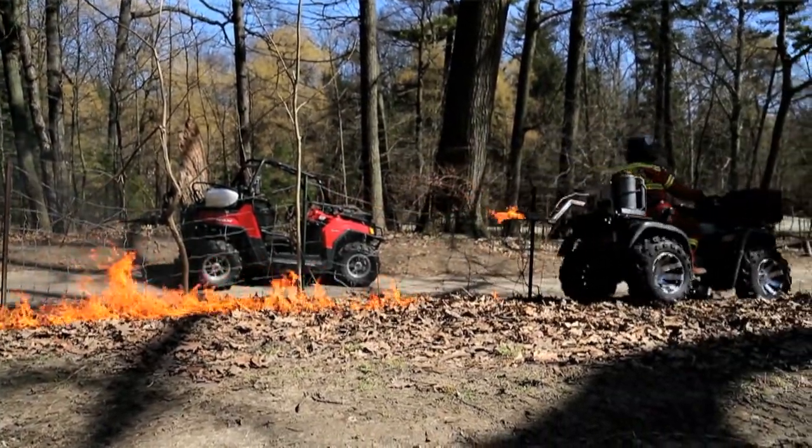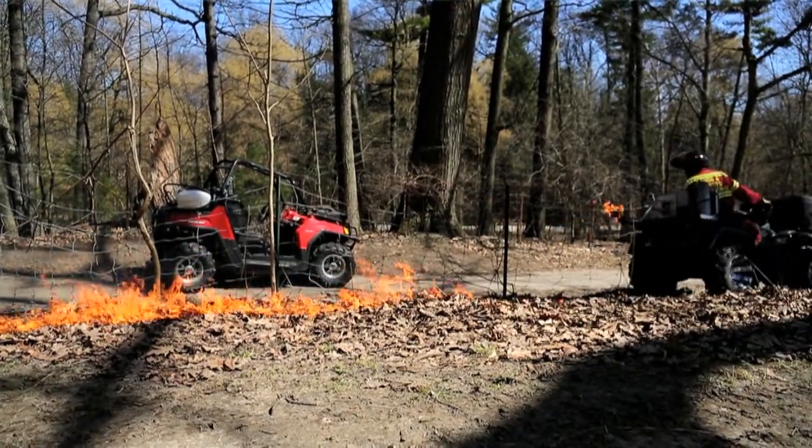Oaks only make up about 2% of the canopy in Toronto, and we're trying to get them to regenerate on this site. They have a hard time regenerating without the help of fire.